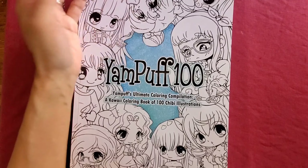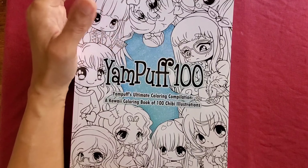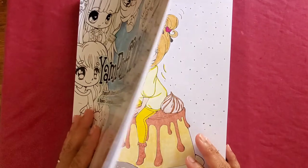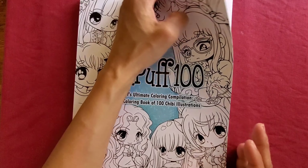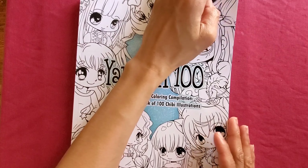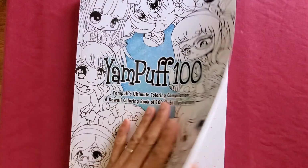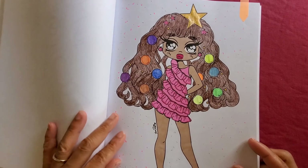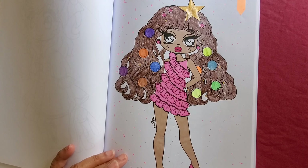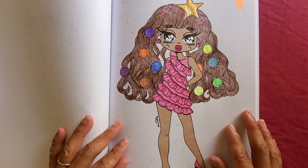I colored in this Jam Puff 100 coloring book — you probably saw the flip-through of this book. I'm trying to figure out which ones to show because some of them are a bit mature, not explicit but you know. I might just show two because I did two. The other one you've probably seen on my Instagram, but yes — this is a pretty young lady here.